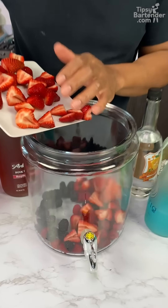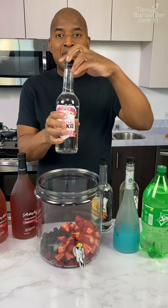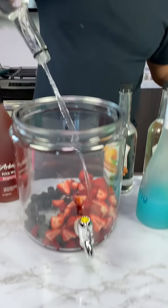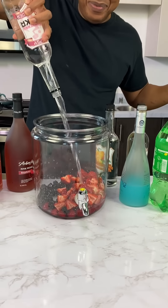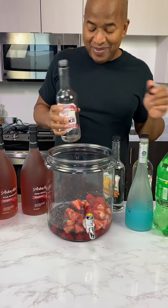Strawberries, okay? And this recipe was sent to us by one of you guys. So we can start off with some raspberry vodka — I'm just eyeballing here. That seemed like about enough.